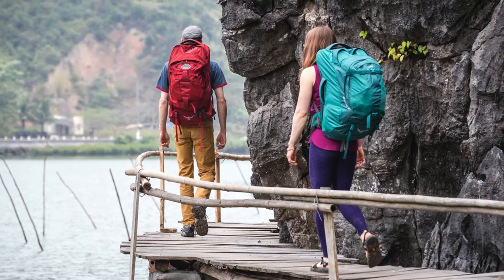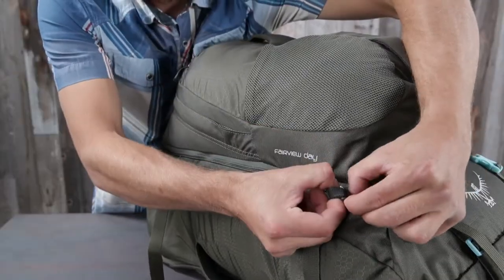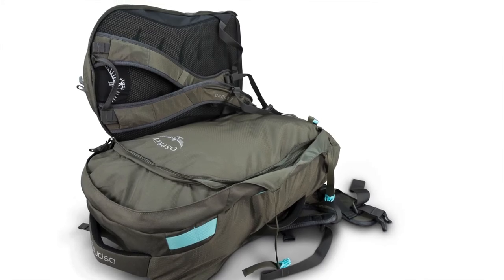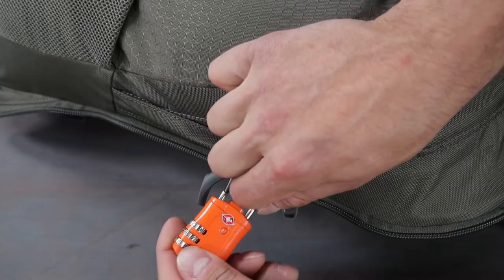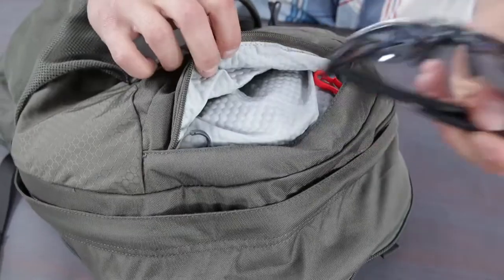The Farpoint and Fairview 55 and 70 include removable sleeping pad straps, as well as a zip-off day pack with a lockable main compartment zipper. The day pack featured on the 55 and 70 includes a stowaway reverse spacer mesh harness, lockable main compartment, laptop and tablet sleeve, and a heat embossed scratch-free zippered slash pocket.